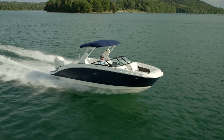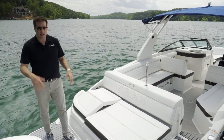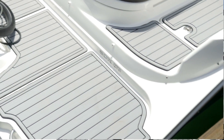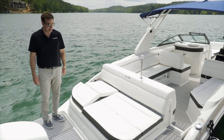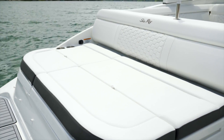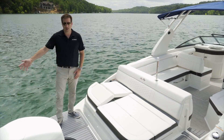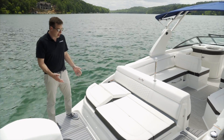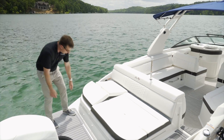This boat has abundant storage for all the friends and family you're going to take on board. Starting at the transom, I'm standing on top of what is our transom C-deck — a nice matting that's comfortable on your feet for when you're getting in and out of the vessel. We also have our sun pad with an articulating leg rest, which makes it really great for lounging out on the back and watching whether it's your kids in the water or just a nice sunset. And as mentioned, abundant storage starts right here at the transom.